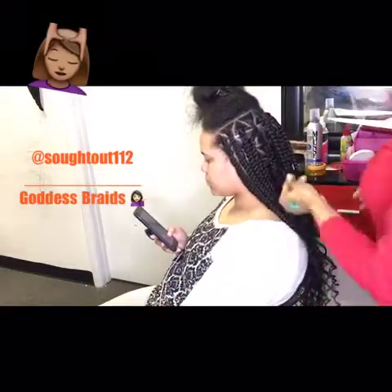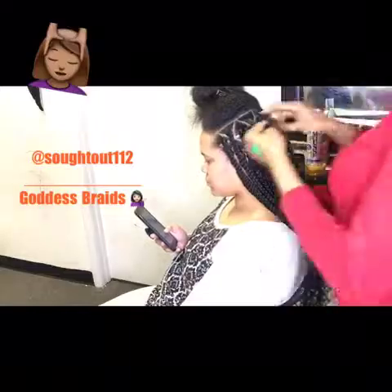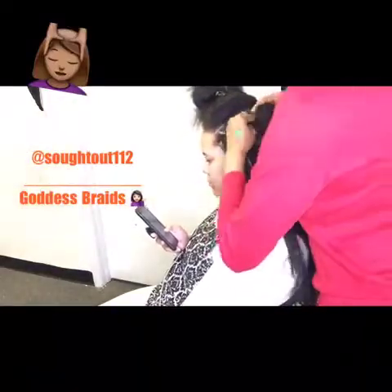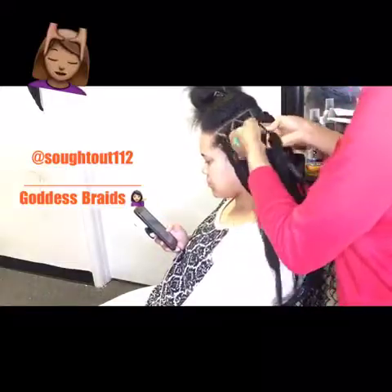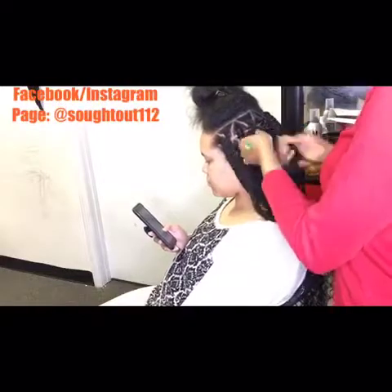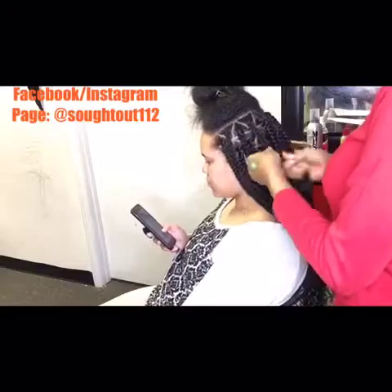I'm just gonna comb it through before starting to braid the hair. As you can see, I started braiding the hair using the expression hair and I'm just gonna keep on braiding it all the way down to about three quarters of the braiding hair before applying the curly tips.